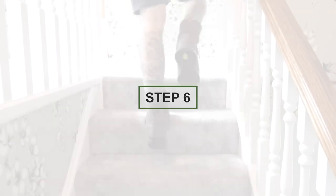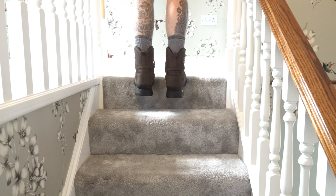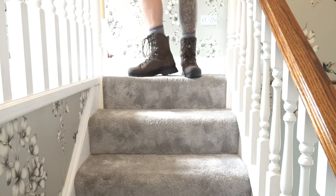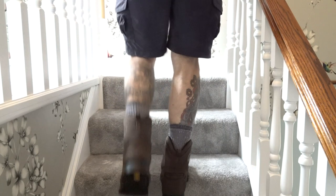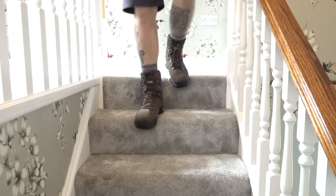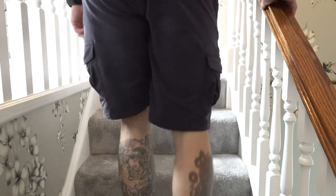I'm going to climb up and down the stairs, focusing on using the toe portion of the boot going up and pushing right down into the boot as if climbing a mountain or steep slope. That pushes my heel tight into the back and the front of my shin into the front of the boot, which will quickly highlight any issues. On the way down I take quite exaggerated steps to make sure my toes don't hit the front of the boot.